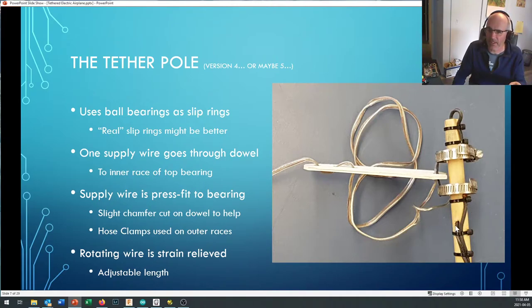Running off a battery in this project is more challenging — we'll talk more about that later. As the wires come up, one wire goes into a hole drilled down the center of the dowel and pops up, flips around, and comes down press-fit onto the inner race of this bearing. The press-fit is important — I haven't been able to get a really good solder connection on there. These bearings are stainless steel ball bearings — not a great electrical conductor — but because we're not moving a lot of current, just a couple of amps, the bearings actually work okay.